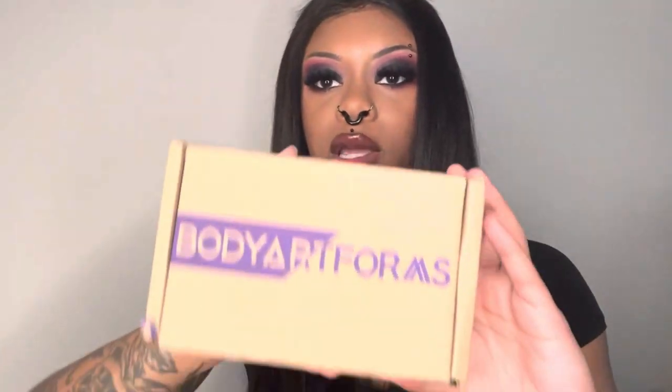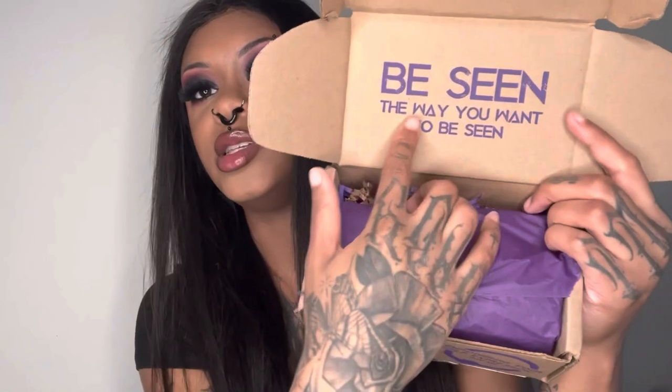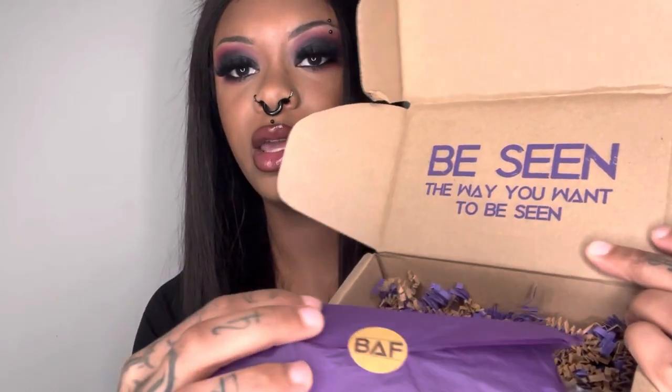Moving on to Body Art Forms — y'all know I love Body Art Forms. I get a bunch of stuff from there and all my jewelry is from there. This is how they package it — they have it like this with a sticker that says 'be seen the way you want to be seen, empowering your self-expression since 2001.' That's my birth year. They have all this purple wrapping paper and like cardboard confetti in here. That is cute. They also have a little sticker here.